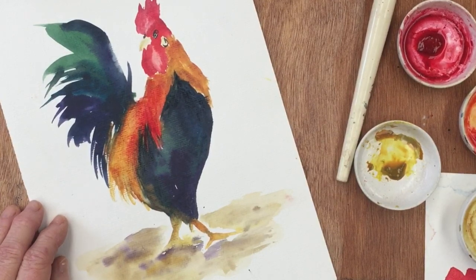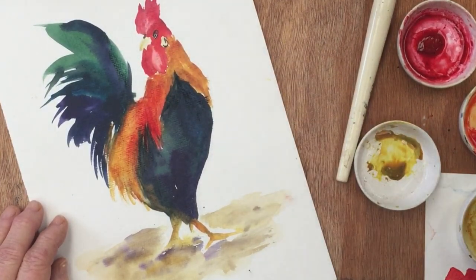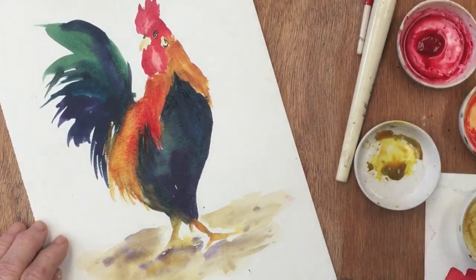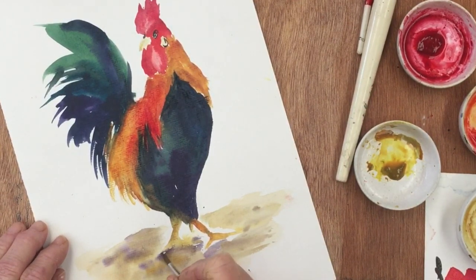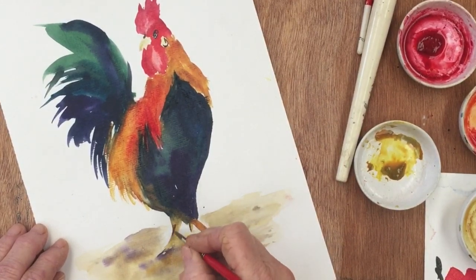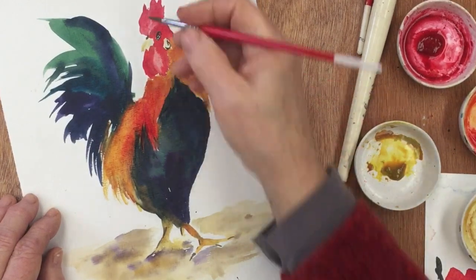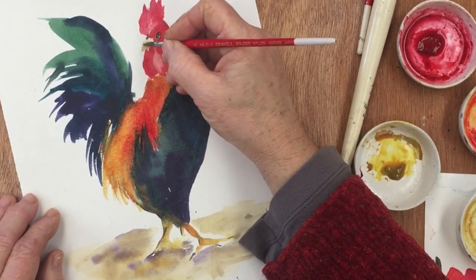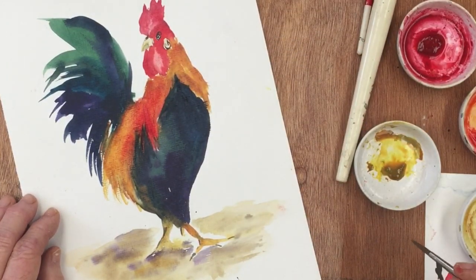So just a few final finishing touches here. I'm going to put some green into the tail feathers and then sharpen up the feet, add a little bit of detail to the legs, a little bit more texture to the ground underneath the rooster, and maybe a little bit of shadow and sharpening up of the beak. And then once those last little touches are done I think we can probably call him finished.